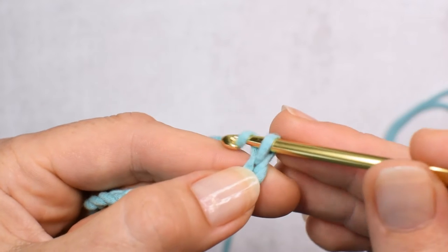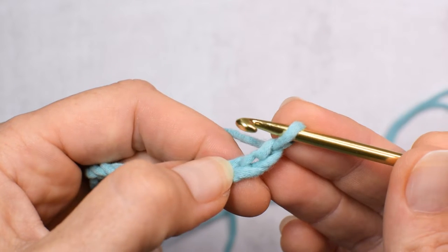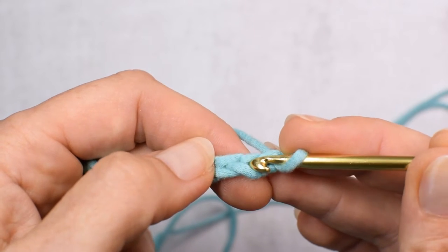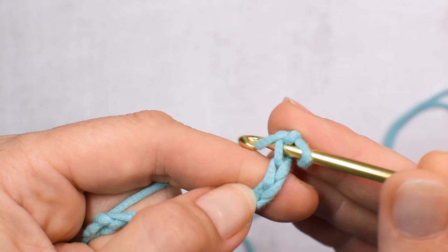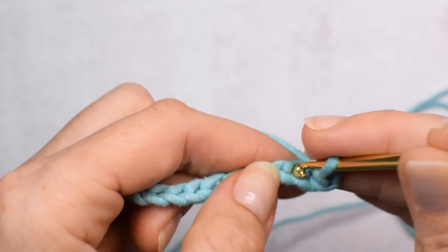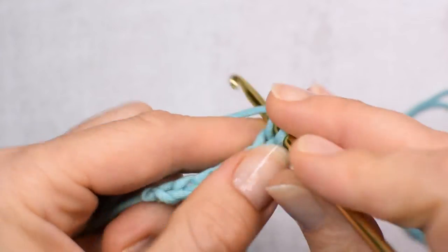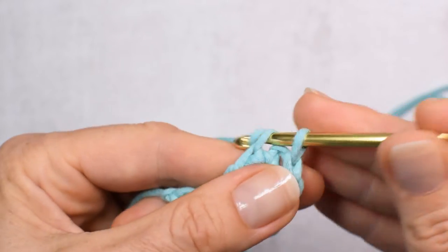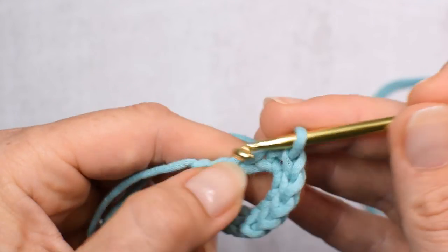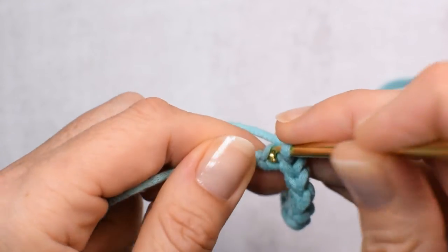We're making chain one, which does not count as a stitch. Our first stitch will be made in the second chain from the hook — so this is the first one, we're skipping it, and this is the second one. We will be working in the back loop only. So I'm inserting my hook in the back loop and making a slip stitch. Remember to work loosely. I'm making a slip stitch in the back loop of every chain of that chain 10 foundation. So we've made 10 slip stitches — this is our first row.